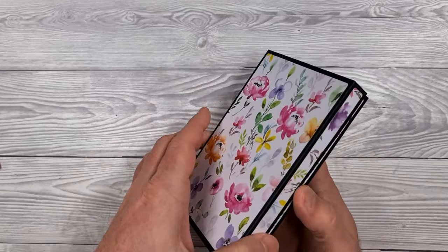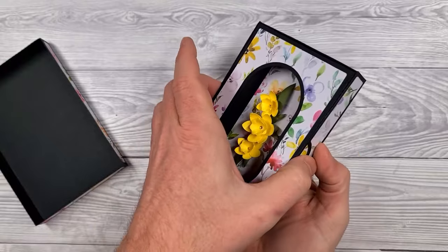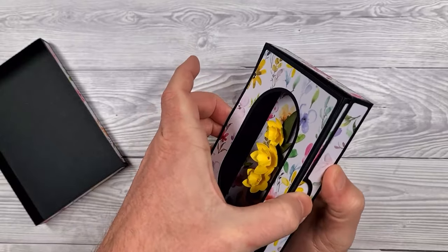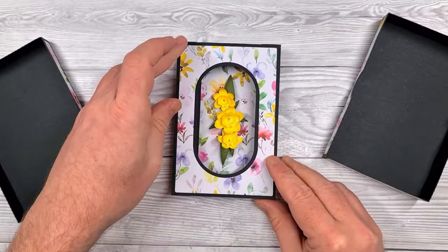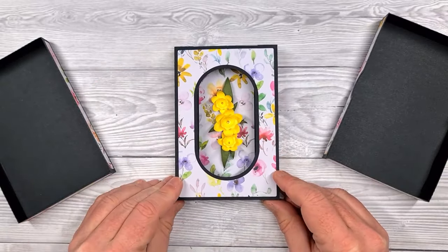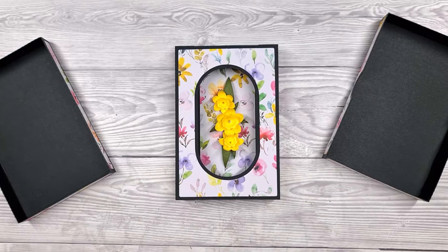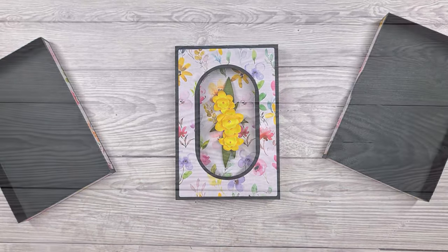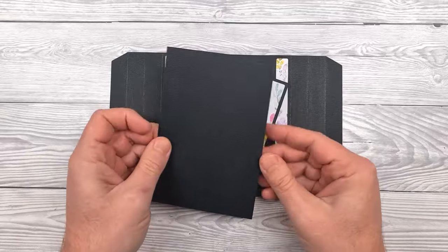Hello, John Bloodworth, Gentleman Crafty here, showing you how to put together the display box card. Inside the box we have the display card together with a beautiful floral arrangement — you could of course put whatever you fancy in here. Let's take a look at some of the elements, starting with the card itself.